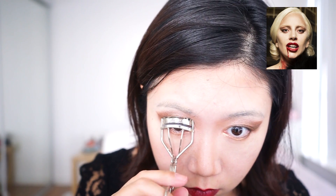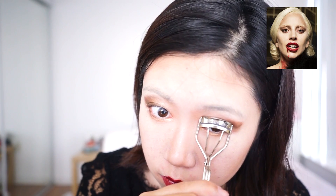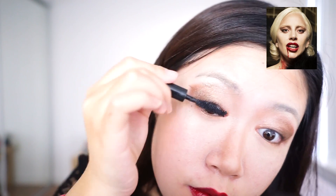From her picture, she does not seem to wear any fake lashes, so I am just curling my lashes and applying a thin layer of mascara. And here is the final look! If you guys like the video, please subscribe, and I will see you next time.